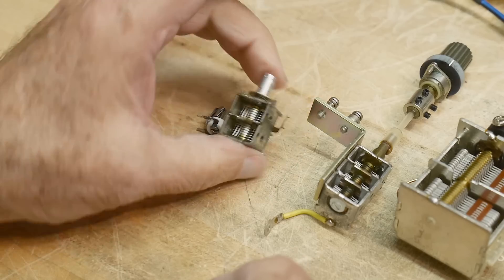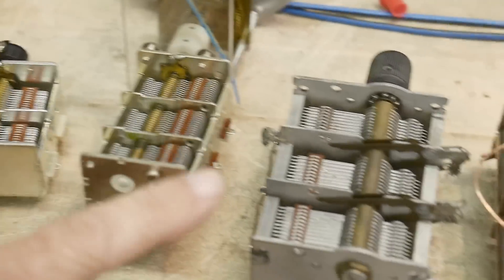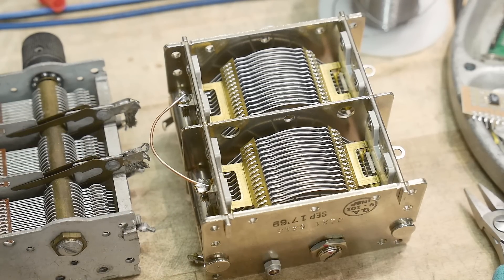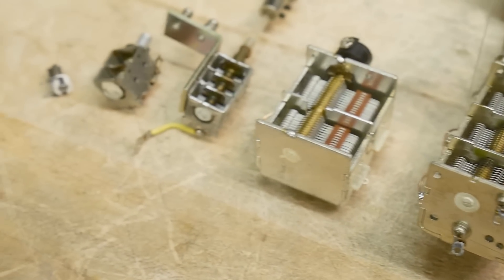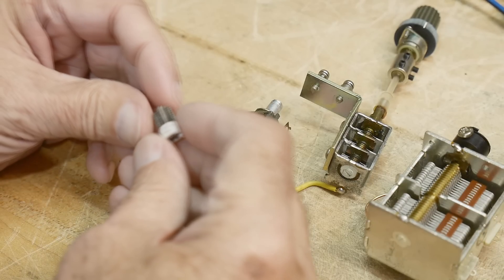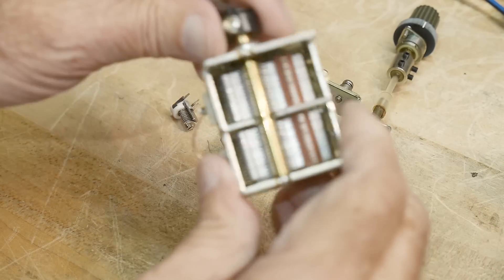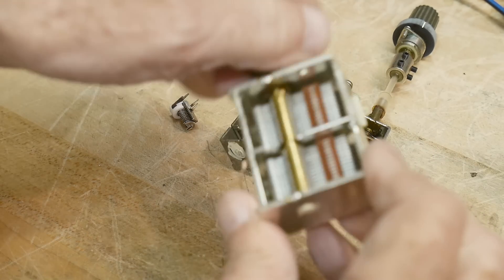Our game today is guess the capacitance. I will line them up here from the smallest to the biggest. I've closed the capacitor so it has the most capacitance — the vanes are always going to be in for maximum capacitance.